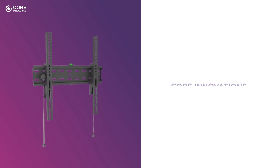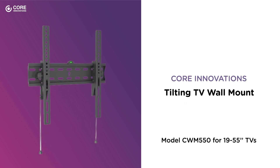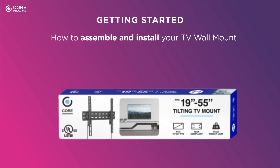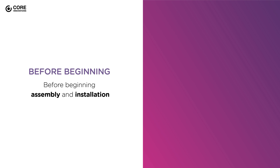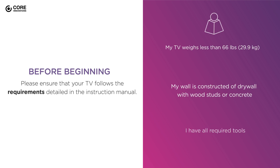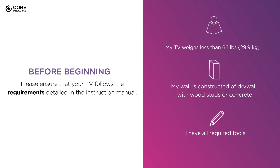Thank you for purchasing a Core Innovations Tilting TV Wall Mount. This video will show you how to assemble and install your TV wall mount. Before beginning assembly and installation, please ensure that your TV follows the requirements detailed in the instruction manual. If you do not feel comfortable installing the mount, contact a certified technician to assist.